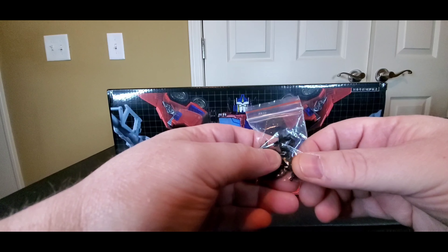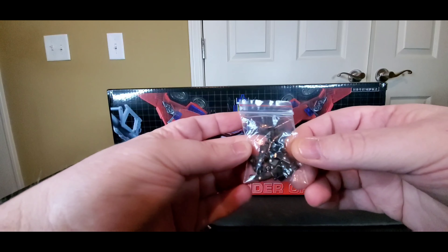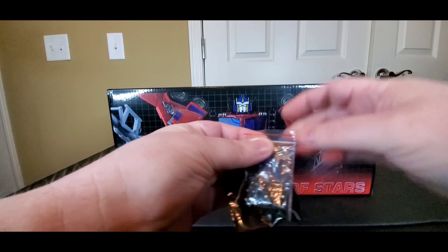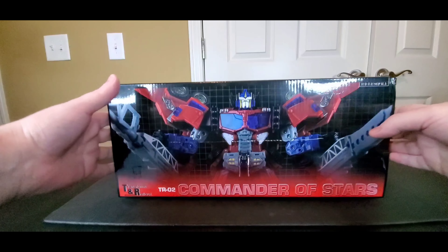He also came with some extra fingers, which I'm kind of iffy on — maybe they have some issues with the fingers. So they gave us extra fingers. These were outside of the box; they did not come inside the box.